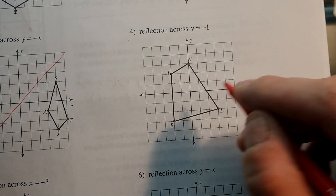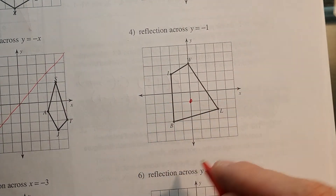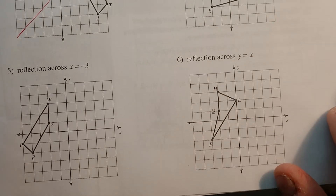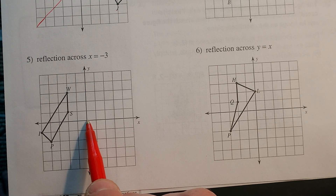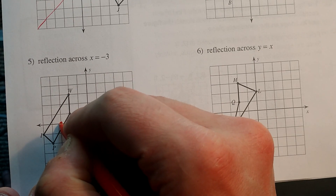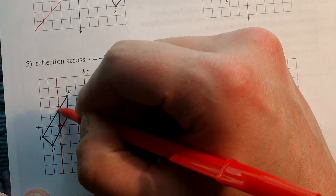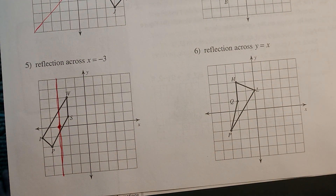For the next one, y equals negative 1. Where does y equal negative 1? Y equals negative 1 right here — so I'm going to reflect it across that line. For number 5, x equals negative 3. I go to where x equals negative 3 right here. And where does x always equal negative 3? On the vertical line. You really have to focus and think about whether the reflection line is going to be up and down or left and right.